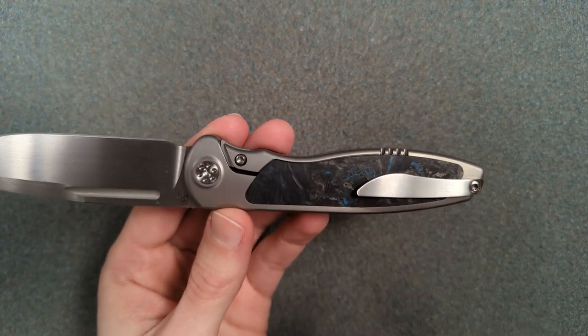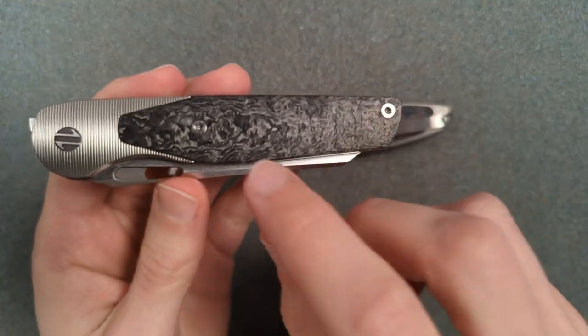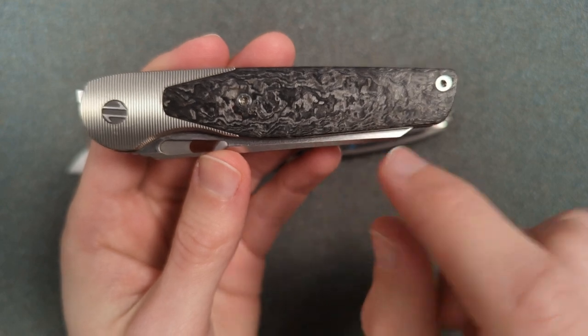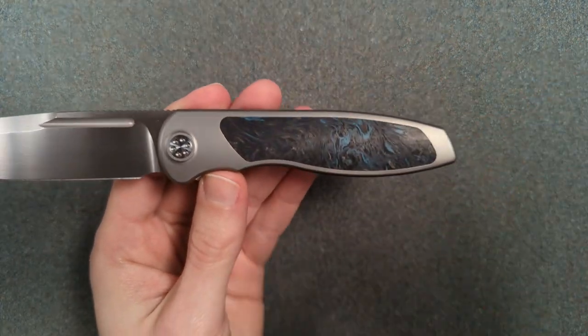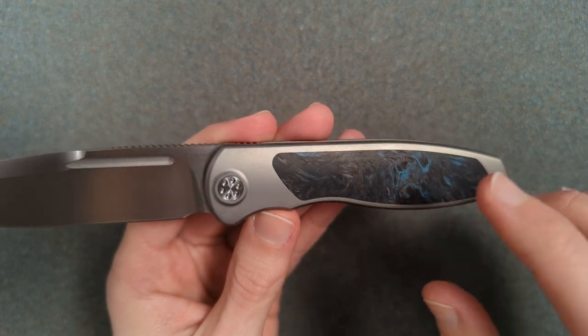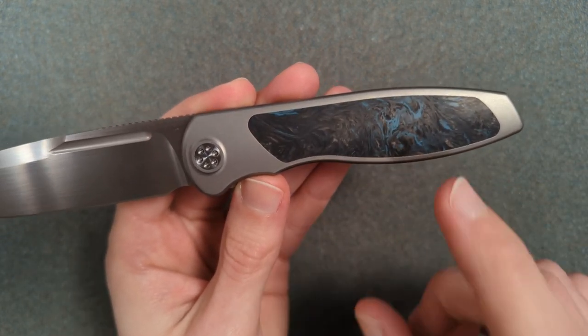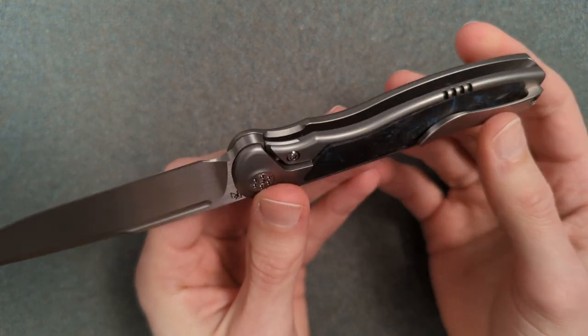Originally there wasn't any fat carbon — he tried to work through Carbon Plate, which is another company. There was a whole fiasco where they basically ripped him off. Anyway, he had to fall back to fat carbon, but I didn't know they were going to be doing a blue variant. I just think this is such a freaking gorgeous looking knife.